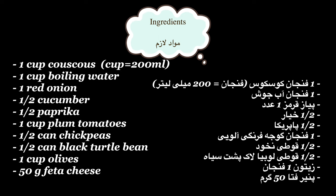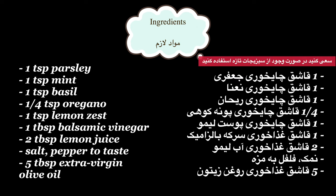One cup of couscous and boiling water, one red onion, half cucumber and paprika, one cup of tomatoes and olives, half a can of chickpeas and black beans, 50g feta cheese.